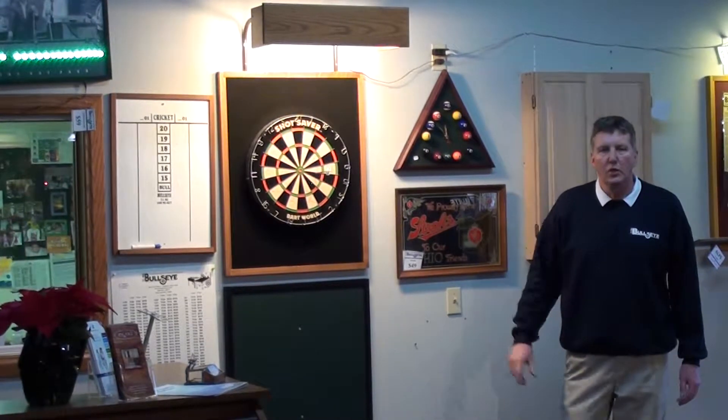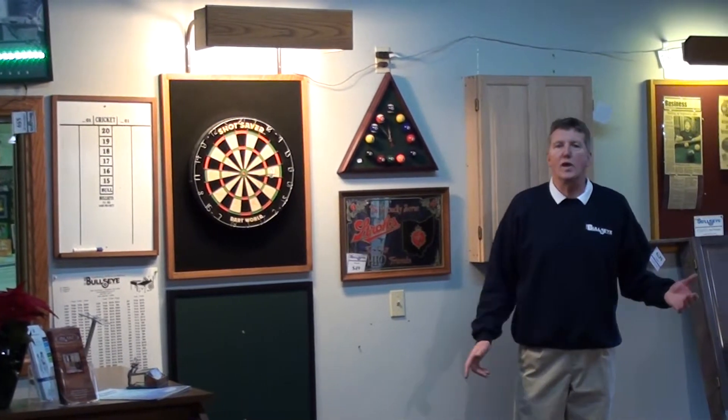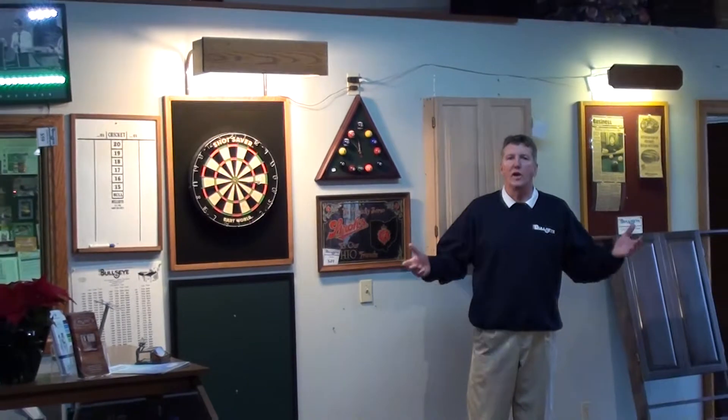In our next video clips, we're going to show you the advantage of our dart cabinets, combo cabinets, cube cabinets, and why you would want to buy a TCNAS product.